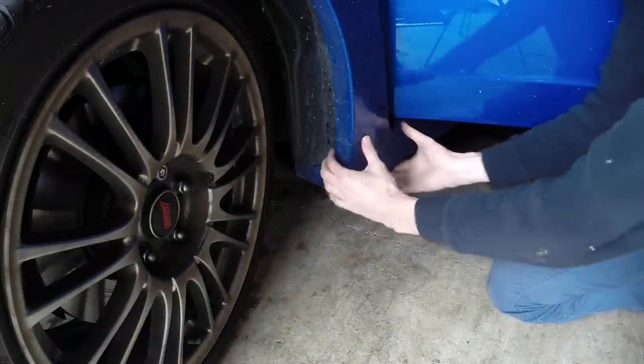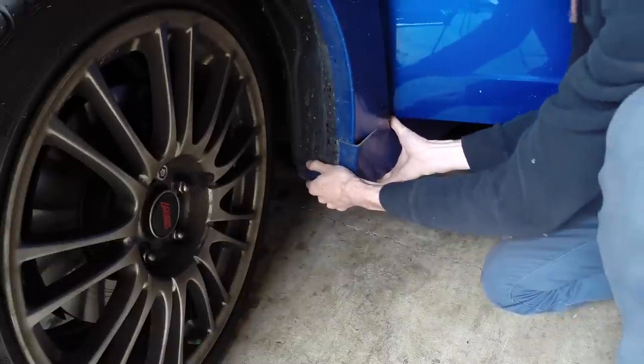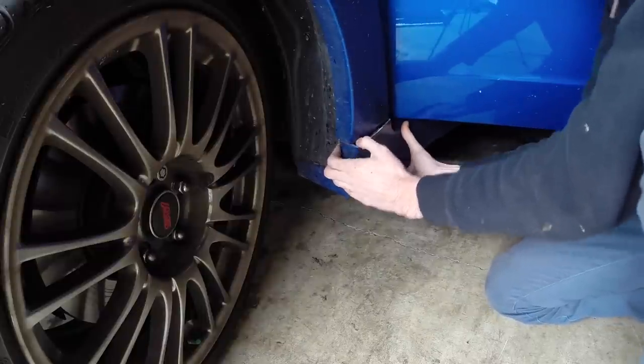Now what we want to do is gently pull off this side skirt. There are two horizontal tabs in here that are holding it in — there's one, and there's the second one popped out.